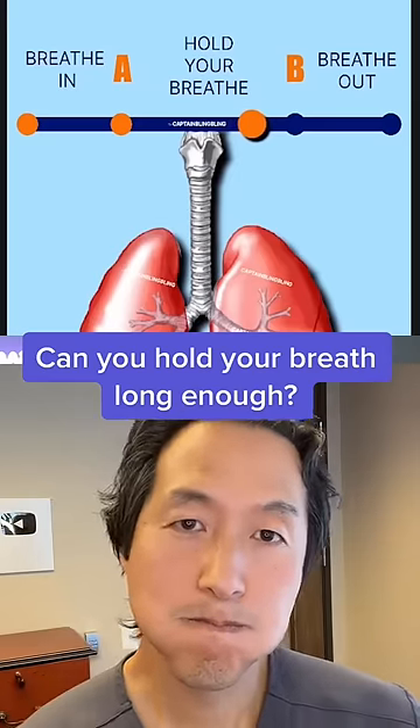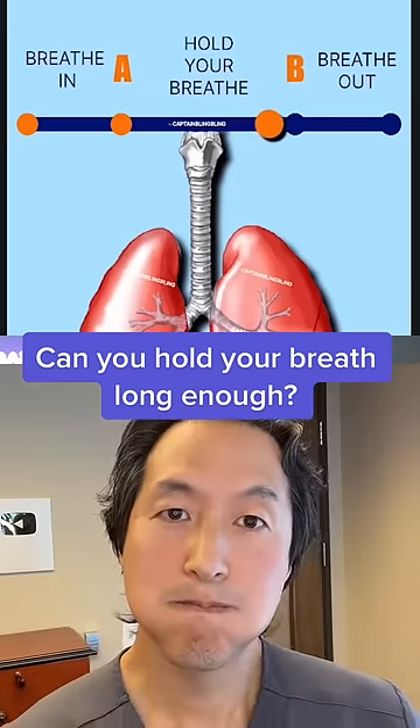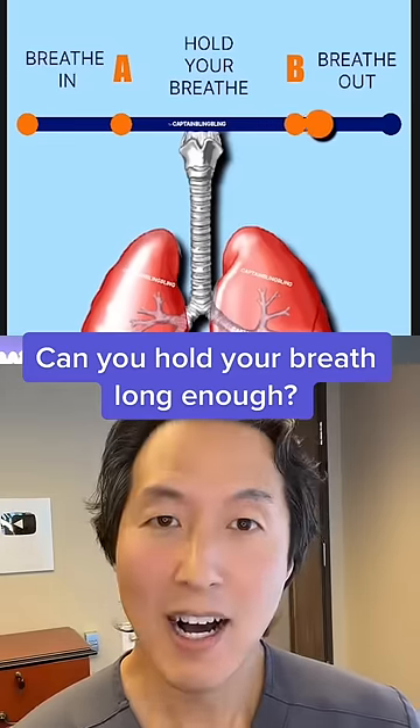Just view this as training. All right, awesome. So we're almost there. And... done. Awesome. Good job, guys.